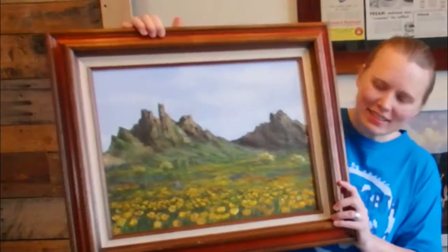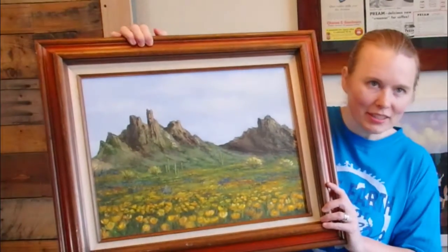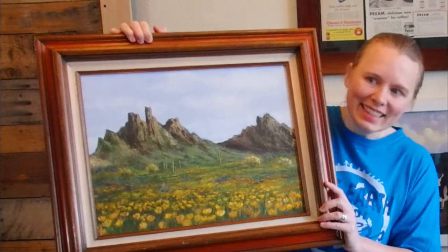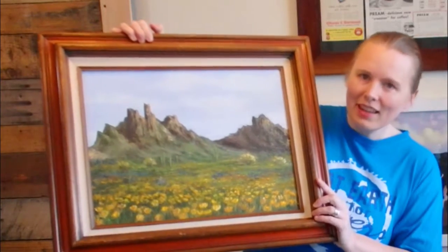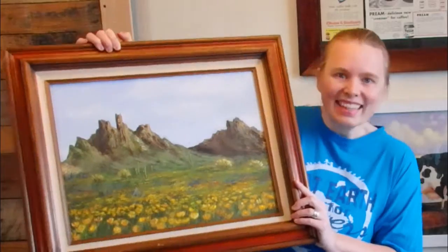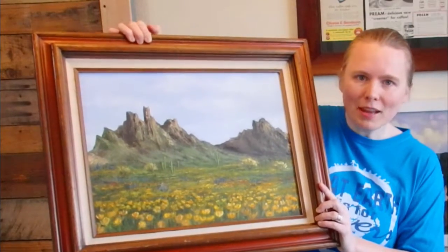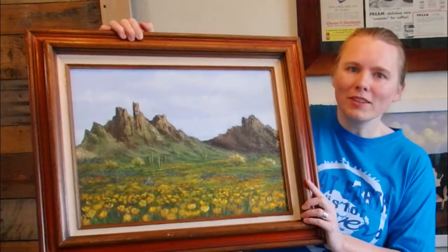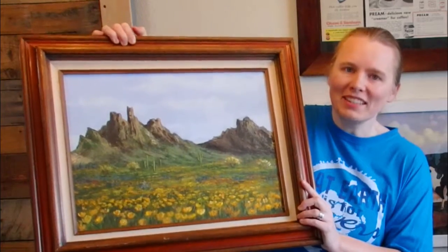Hi there! This is Corrine from Cap'n America Projects. Today I have a fun project: converting something ugly into something pretty. This isn't necessarily an ugly picture, but it might be classified as a hotel room painting. So if you see a painting in a second-hand store and you think 'I would almost buy it,' go ahead and buy it. There's a way to spruce up the picture and make it bright and extraordinary so that when people come over they'll think it's quite the painting you've purchased.